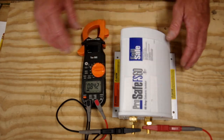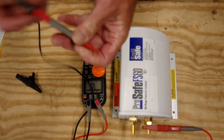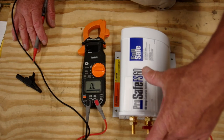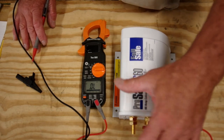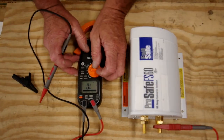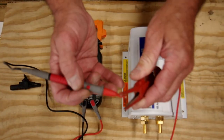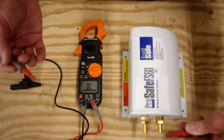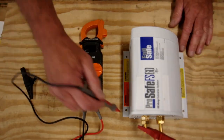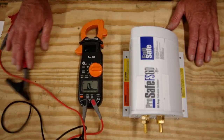One other test you might want to do is ensure that the AC safety ground connections are not shorted to the case of the unit. Take your multimeter, select continuity so that if there's a circuit you'll get a beep, and check it to the case — nothing. Check the other connection to the case — nothing. That's what we want to see. This is a good functioning isolator.